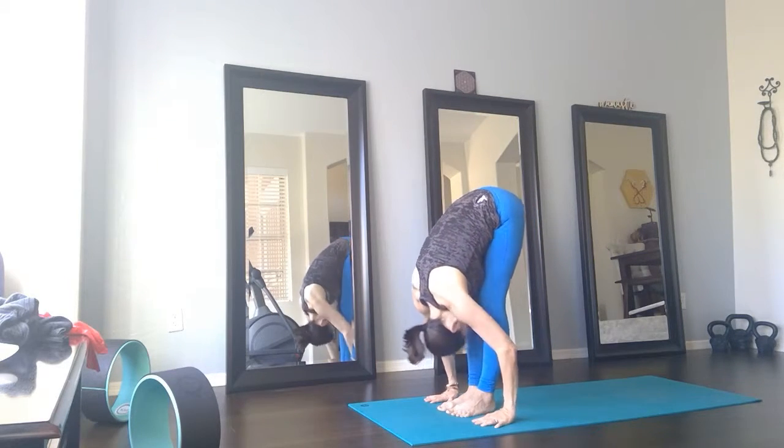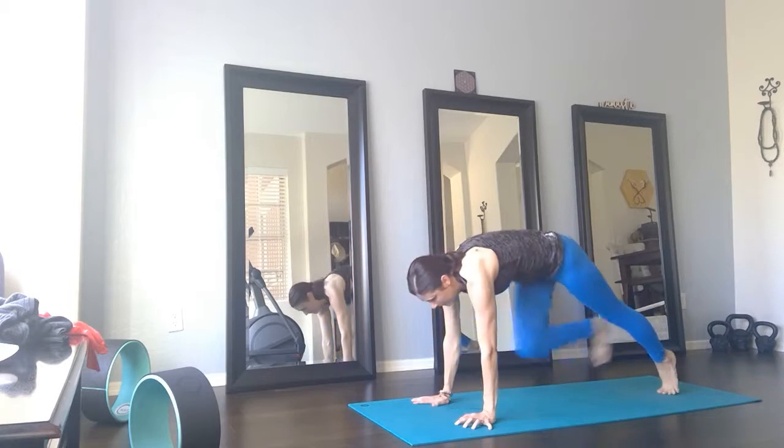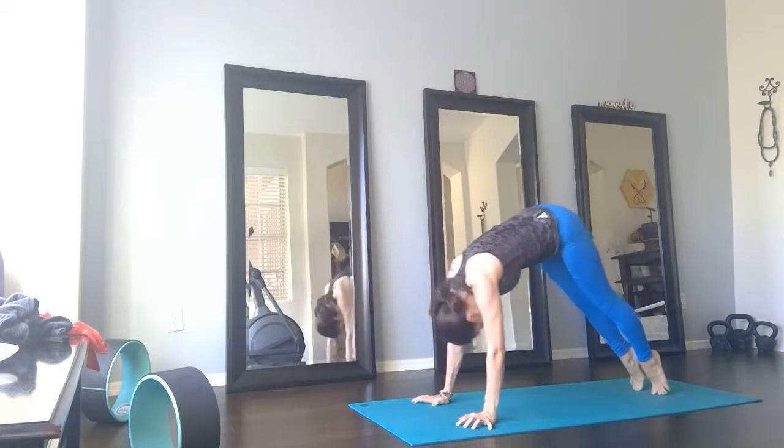Inhale, lift the heart center. Exhale, walk back, Chaturanga. Inhale, Urdhva Mukha — up dog. Exhale, roll back, Adha Mukha — down dog.